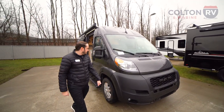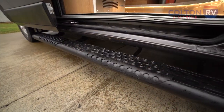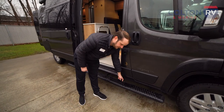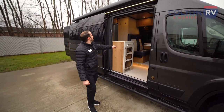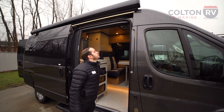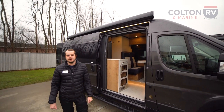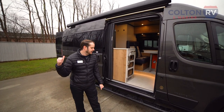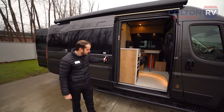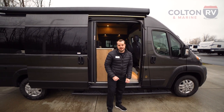Coming around the side, Airstream gives you nice rudder bars to step up into the coach — they make those at their facility and attach them on. If you have any pets, they give you a nice little tie station for your fur babies. Looking up at the top, you'll see a nice LED strip and an awning. You can activate that with the button over here. The awning on this is a crank-type awning, and the tool for that will be found in the back. You have a nice sliding door to get in and out, with its own separate lock.